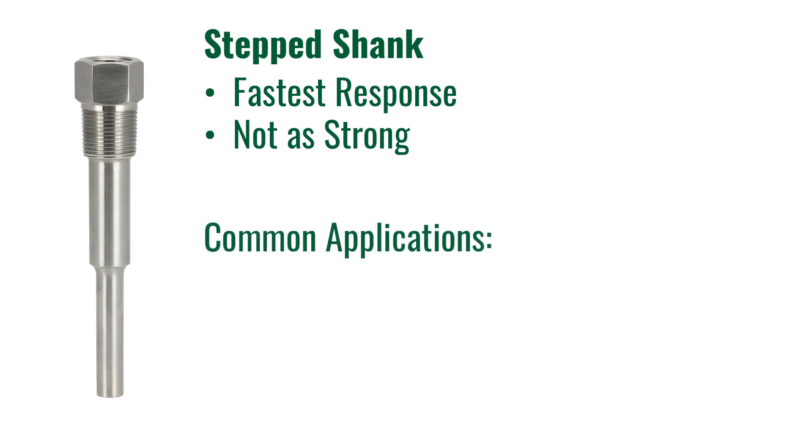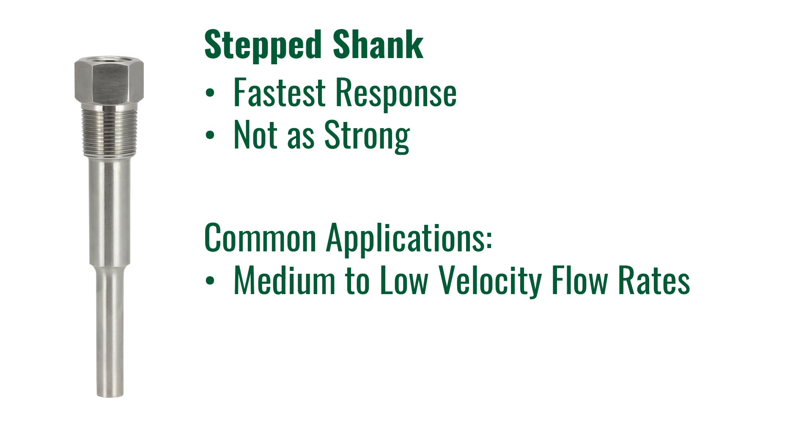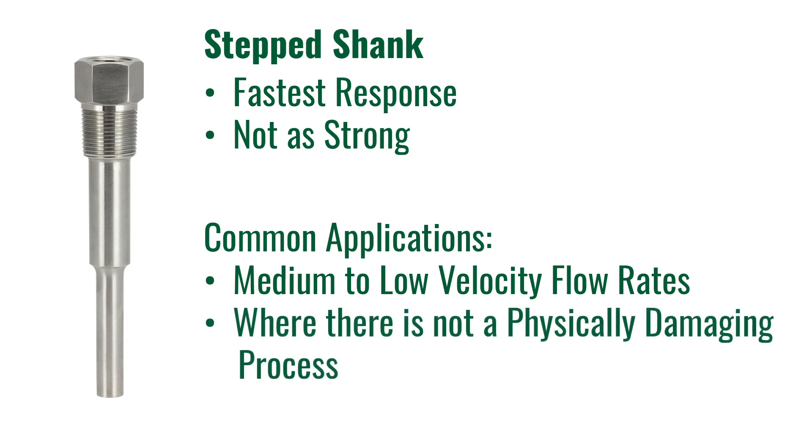Common installations for a stepped well are in tanks, vessels, or applications where there is not a high velocity flow rate or where there is not a physically damaging process and fast temperature response is needed.